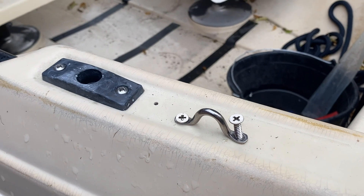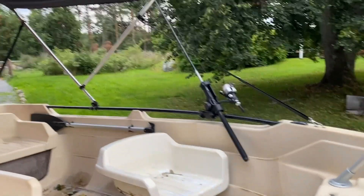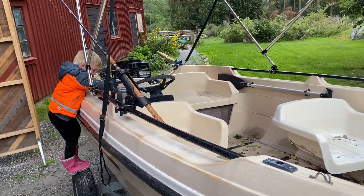Tighten the screw down and hook up the last piece of rope. It's actually turning out great. And I have my little assistant with me.